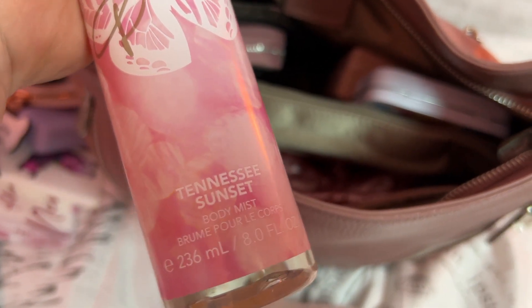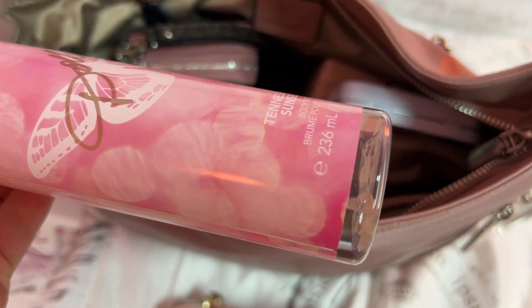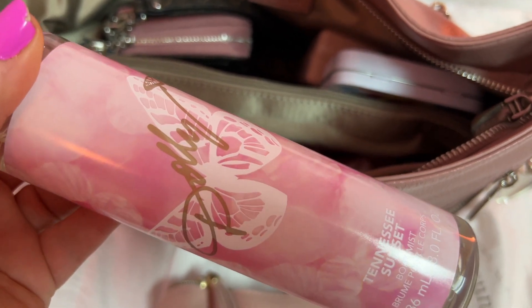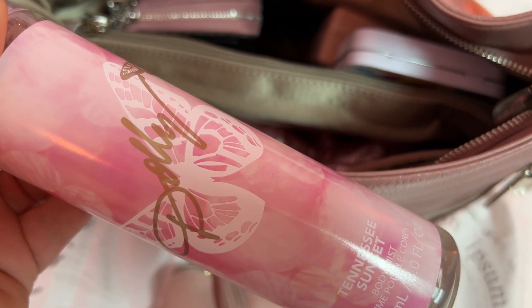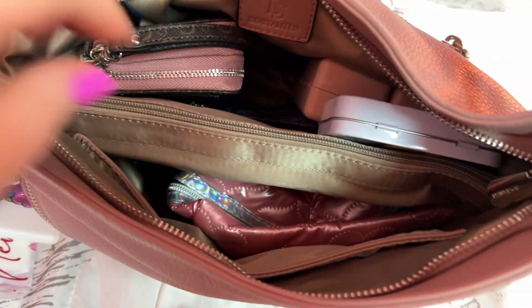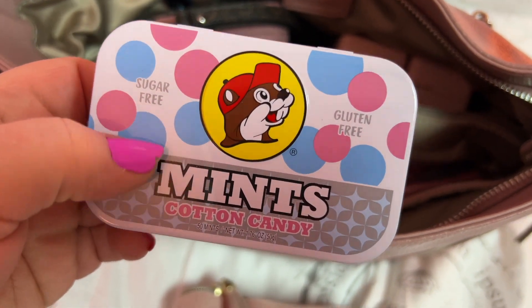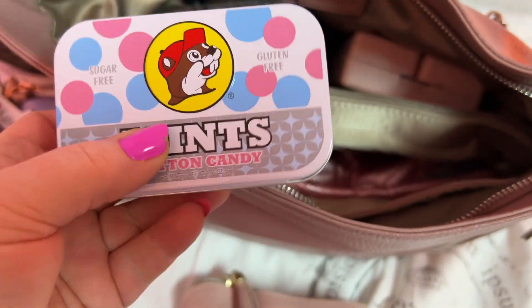I'll show you what's in there in a minute. I have this Dolly Parton Tennessee Sunset body mist — this stuff smells amazing. I cannot wait to use all of this. I got every scent she has for my birthday because I wanted them all — such a sweet gift, and I was so surprised. They all smell amazing. I have these Bucky mints — these are cotton candy and they're sugar free — I got these off Amazon.